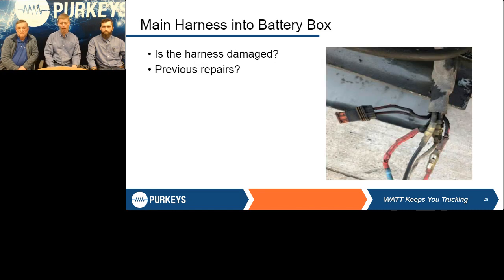Follow that harness all the way back — it's hard to see through the channels underneath the trailer, but take a look. Is it hanging down anywhere? I've seen one instance where it hung down under the fifth wheel plates and a driver backed under the trailer and cut the four-way harness completely in two. This one shows where the harness goes back into the battery box — you can see all the butt connectors, the fuse holder is not in there. The nylon butt connectors are great for the side of the road, but you cannot leave them as a permanent repair.